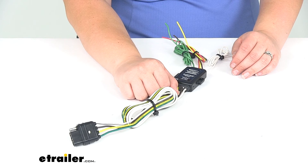All in all, I hope that information is helpful in helping you to determine whether you need the Hopkins Tail Light Converter Kit with a four pole flat trailer connector.